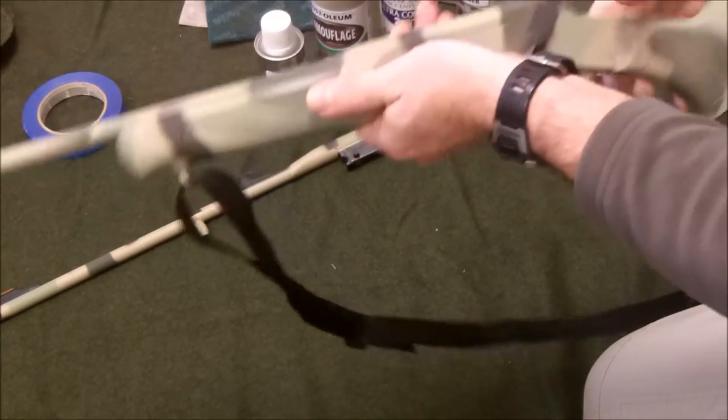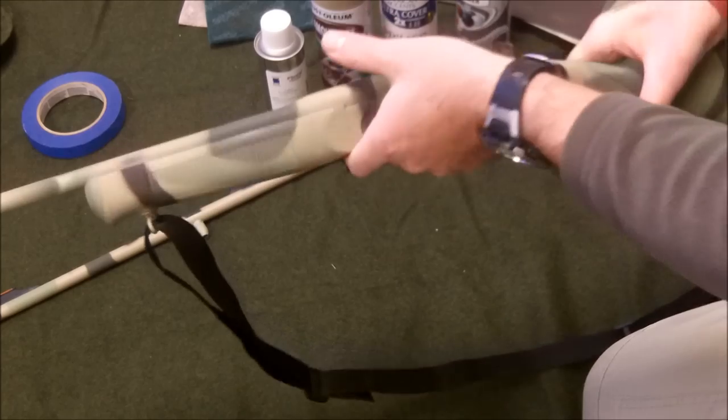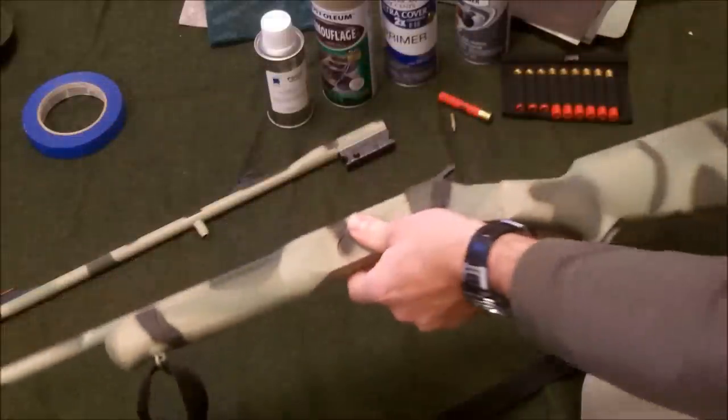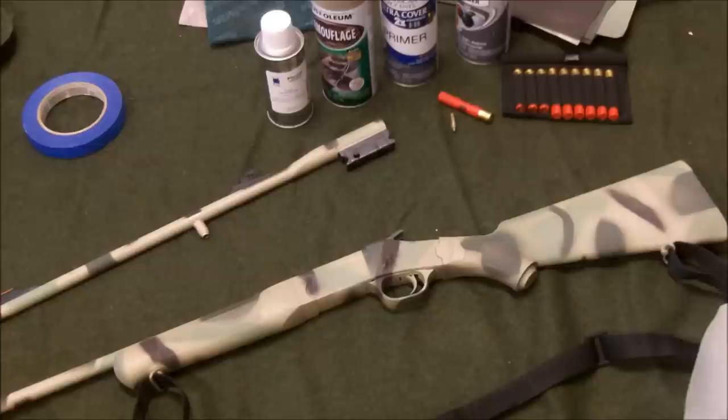There's my little survival 22/410. If you want to know more about this gun, you can go ahead and watch my review on that video. I also have several outdoor adventure videos where I use this little survival rifle. Alright, you guys have a good day — please subscribe and like, thank you.